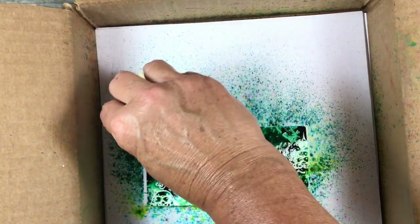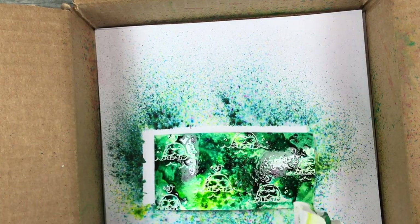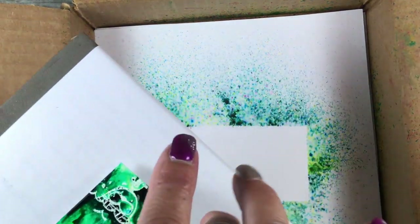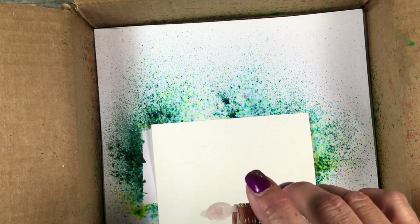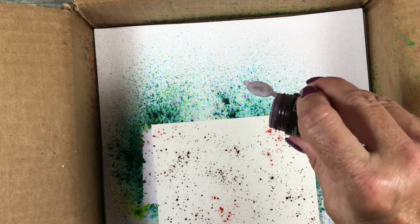Look at how fantastic that is! I know it looks kind of like a mess right now but the finished product is gorgeous. A couple of tips: you can take a tissue and sop up some of the water pooling on the edges, or just let it dry — you'll get different effects either way, and it's always going to be a little bit different. Setting this aside, now for our larger piece — same color combination but a little more Bermuda Bay and a little less Granny Apple Green.